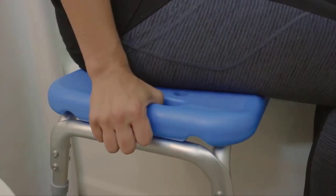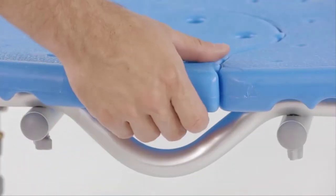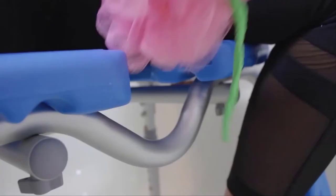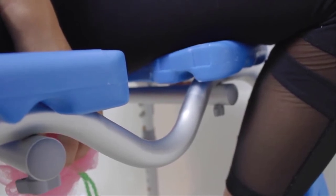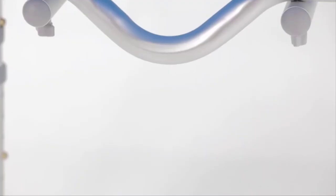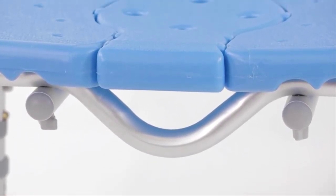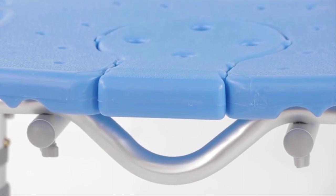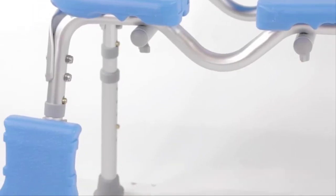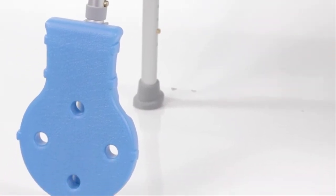Integrated handholds make the transfer process safe and easy. The seat base features a cutout with reversible insert to allow for superior access to the perineal area for effective cleaning. The industry-exclusive U-Frame design eliminates the frame obstruction found in other transfer benches for easy, convenient and dignified bathing. An integrated mounting bracket helps keep the insert section conveniently within arm's reach.